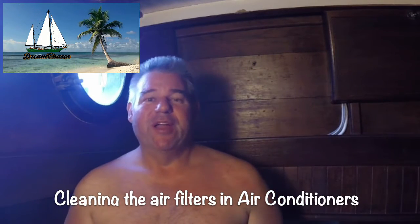Hi, Gil here with the Sailing Vessel Last Affair, and today we're just going to be doing some routine maintenance on the boat, cleaning out the air filters for both the reverse cycle air conditioners.